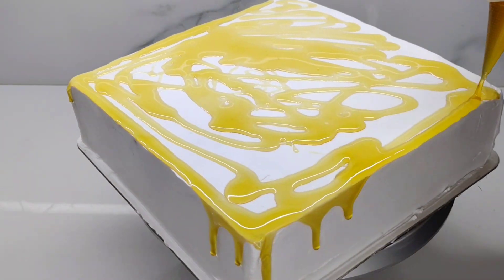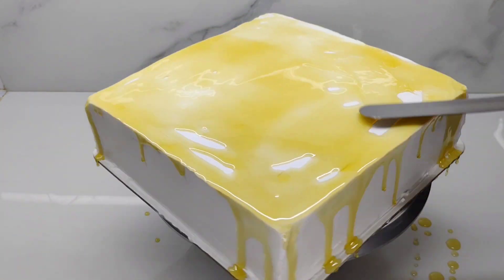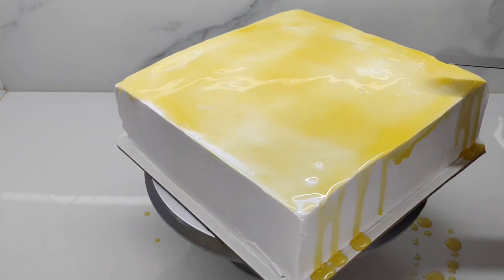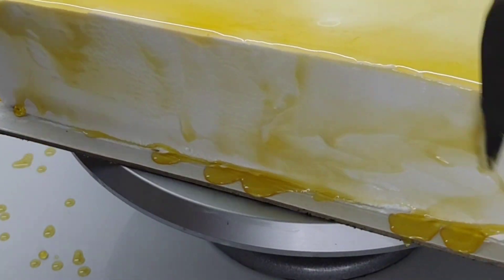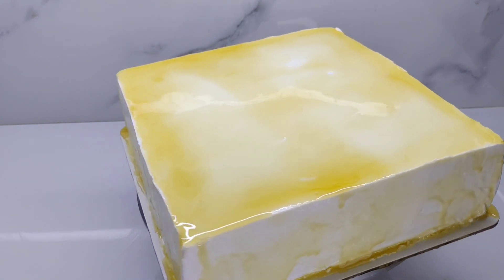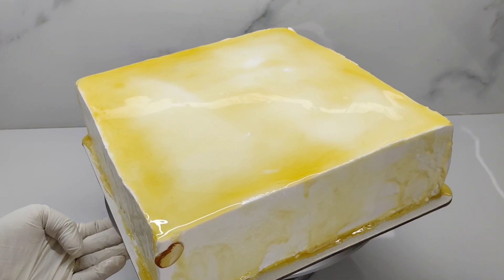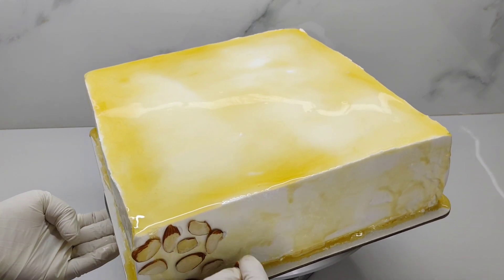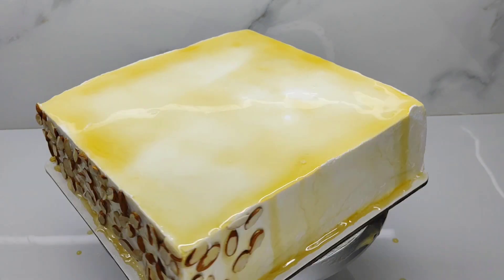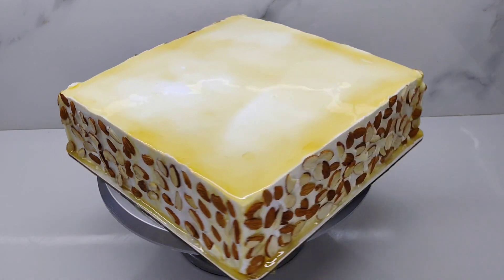Now we will mix the honey and neutral glazing. We will clean the cake board. We will stick the almonds on the side of the cake, adding almonds to all 4 sides.